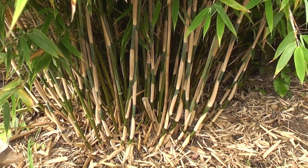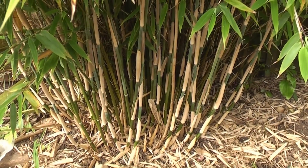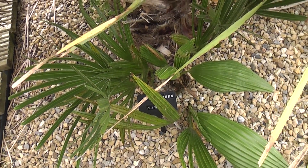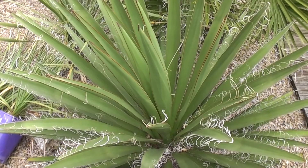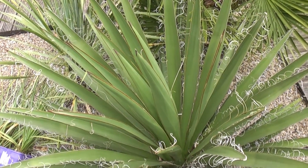Welcome to another edition of Yorkshire Criss Weekly. Coming up in today's episode we'll be having a look at clumping and non-clumping bamboos, we'll be trimming a palm tree, and we'll also be tidying up and making safe some spiky yuccas.